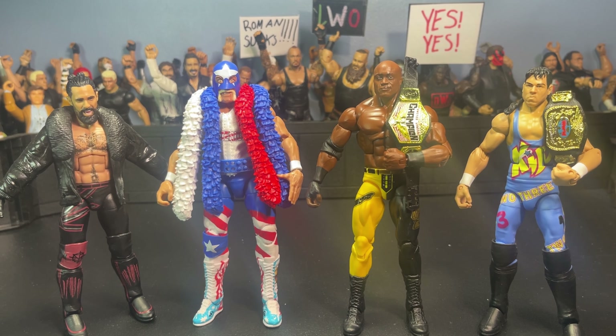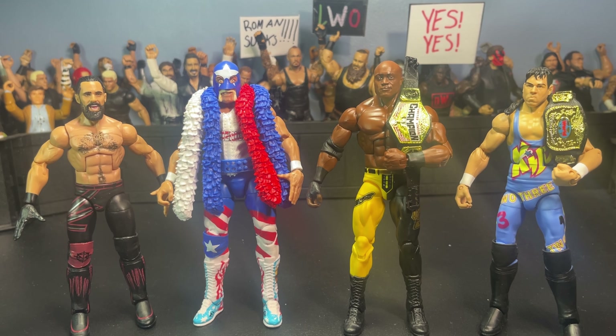Alright guys, here are all of the figures finally out of the packaging. I know that took kind of a long time but it'll be fast forward for you obviously. Let's stop yapping and go through all of their accessories real quick before we get into an in-depth look at the figures. Starting from the left, the only real accessory that Seth comes with...